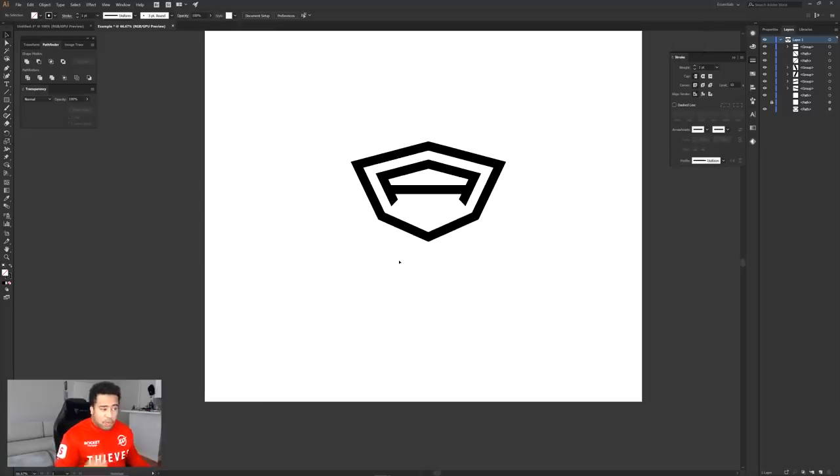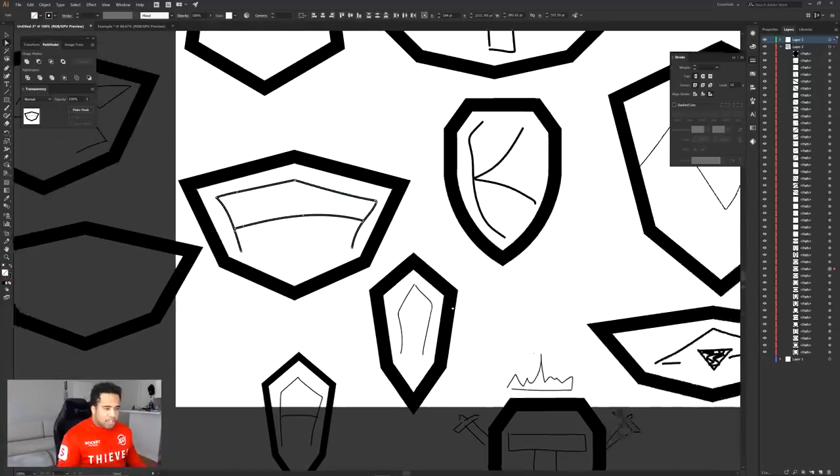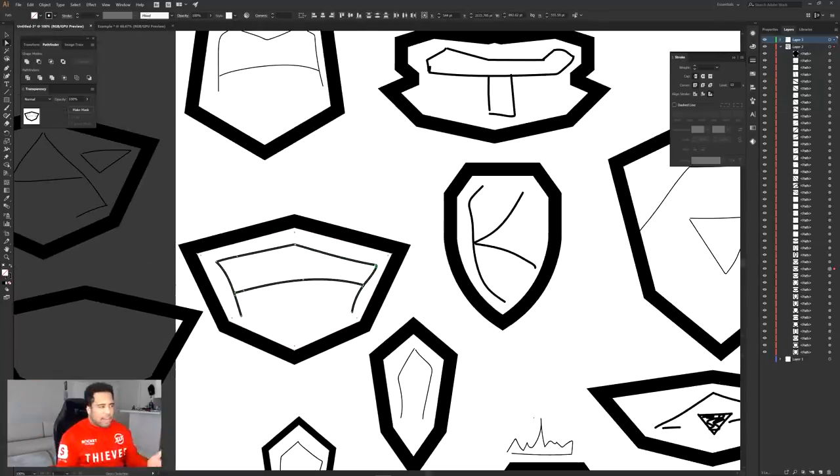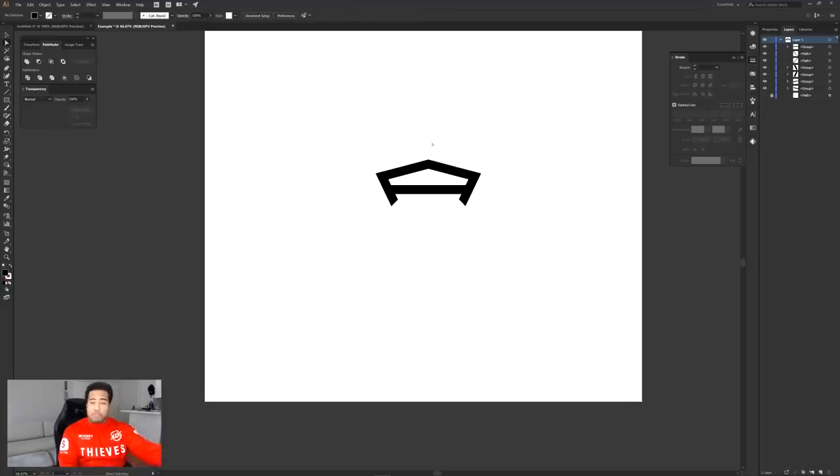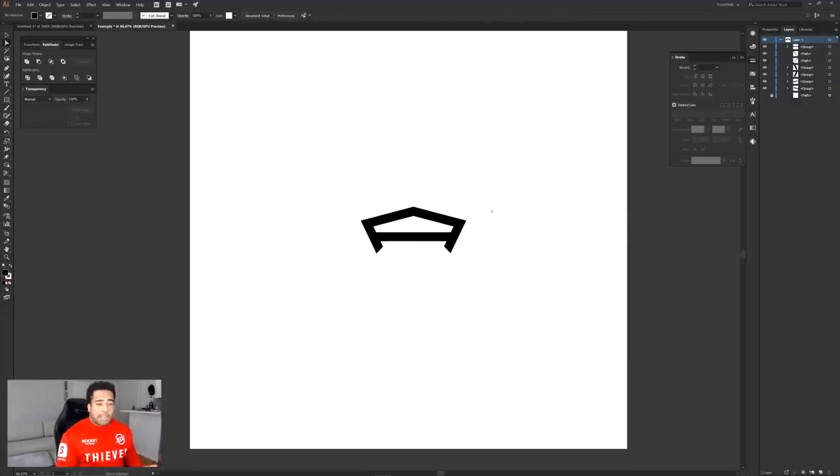Keep in mind that if you want to try other letters — say a K logo — get to the point where you have the lines inside the shield, then try deleting the shield shape itself. You might end up with a really cool logo just from the shape of the letter influenced by the shield template. Maybe that becomes your logo — screw the shield and use the letter as a kind of shield shape. Keep that in mind as you explore.